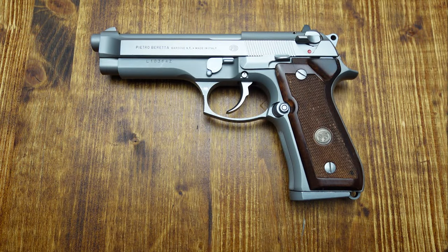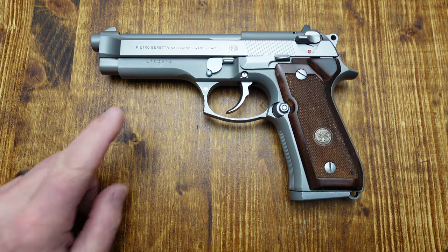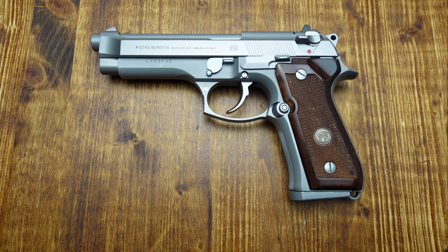Today we're going to take a look at a Beretta 92 FS, but this one is special. It's the Inox Ghost. What makes it the Ghost model is that, as you can see, everything is white — stainless. There are no black parts on it: not the trigger shoe, none of the controls. Everything is in stainless steel without any black colors anywhere, and thus the nickname Ghost.